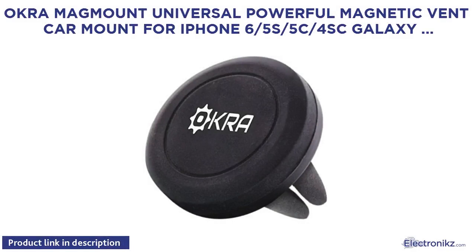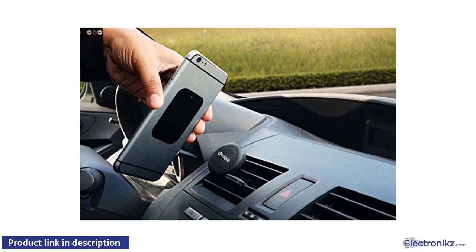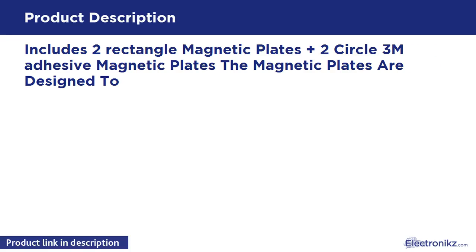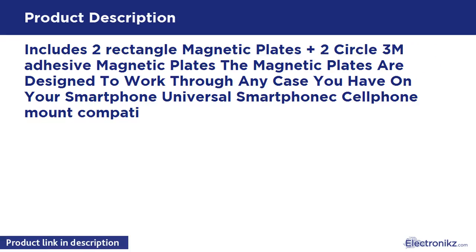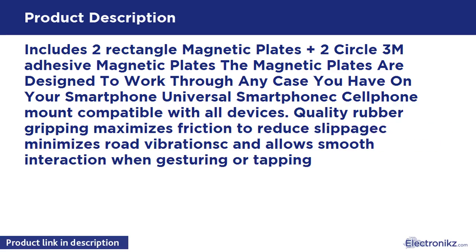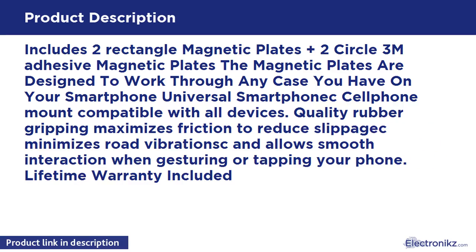Okra mag mount universal powerful magnetic vent car mount for iPhone 6, 5s, 5c, 5, Galaxy S5, S4, S3, S2c. Includes two rectangle magnetic plates plus two circle 3M adhesive magnetic plates. The magnetic plates are designed to work through any case on your smartphone. Universal compatibility, quality rubber gripping maximizes friction to reduce slippage, minimizes road vibration, and allows smooth interaction when gesturing or tapping your phone. Lifetime warranty included.